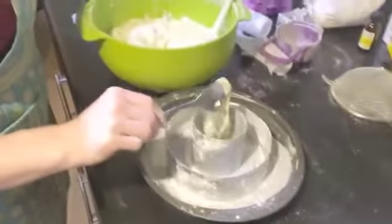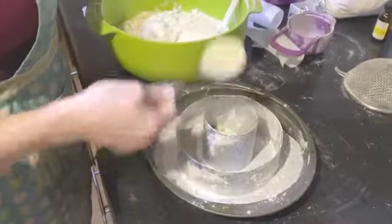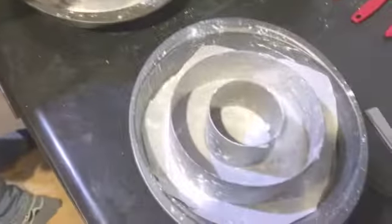Spoon your super fun cake mix into the pans. Put too much on each side because you want it to go over so that you can cut it down later. It'll make sense in a minute, I promise.